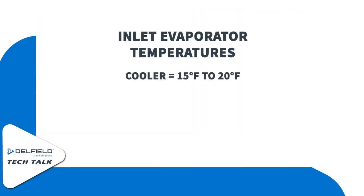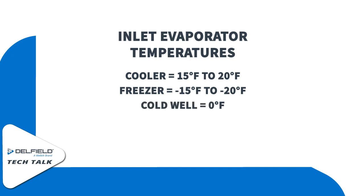On a cooler, 15 to 20 degrees is the sweet spot. On a freezer, negative 15 to negative 20. And if this is a static rail or a cold well system, we'd expect around that zero-degree inlet temperature.